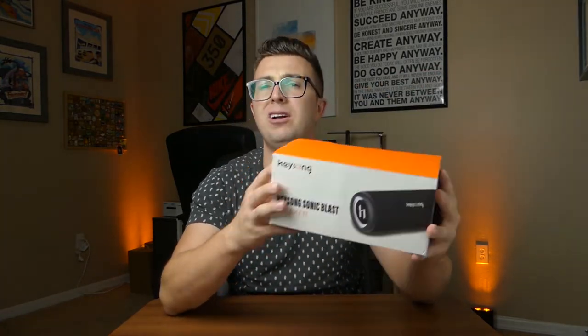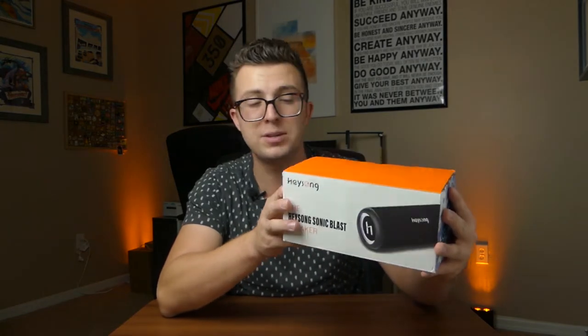This is the Haysong Sonic Blast speaker. It's a cylinder battery-powered Bluetooth speaker. It's IP rated, can stand up to the elements, and today in this video I'm gonna give you a full unboxing, show you all the features of this guy, give you a quick demo, and then let you know my thoughts about the speaker compared to ones I've used in the past.